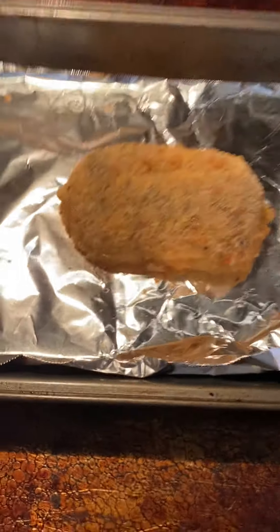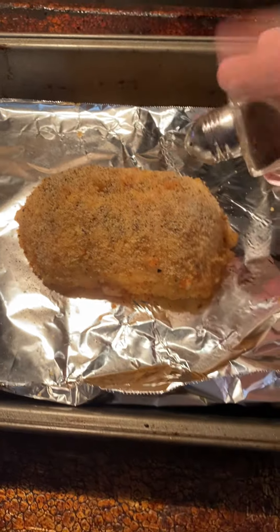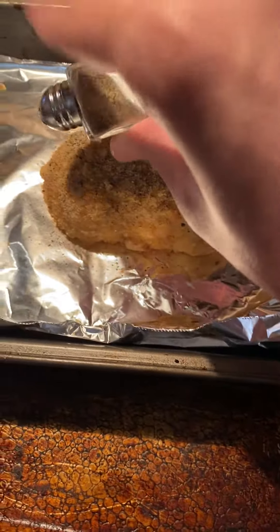Now some of you viewers may be wondering, how do I season my chicken? Well, let's start with a bit of pepper. And yes, by a bit, I mean a bit — a very small bit.